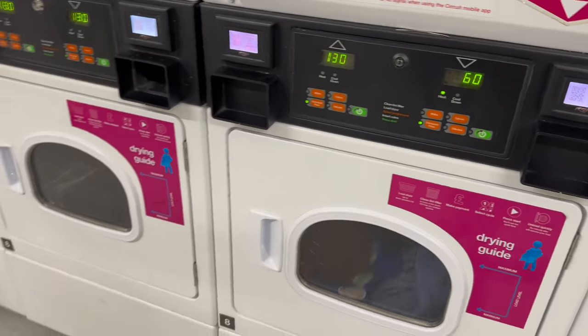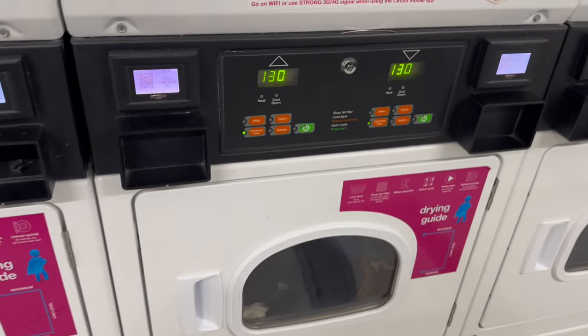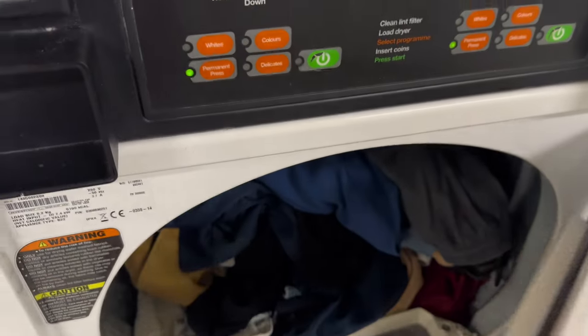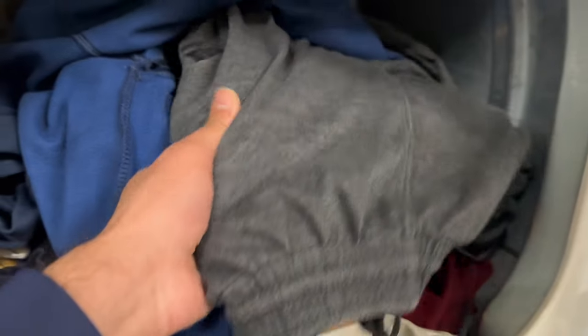The drying costs £1.30 and the washing £2.50, £2.70, or £2.90 depending on the kind of washing you would like. So now it's done after 60 minutes. Let's see our clothes — these are dry, really dry, warm actually. All good, perfect.